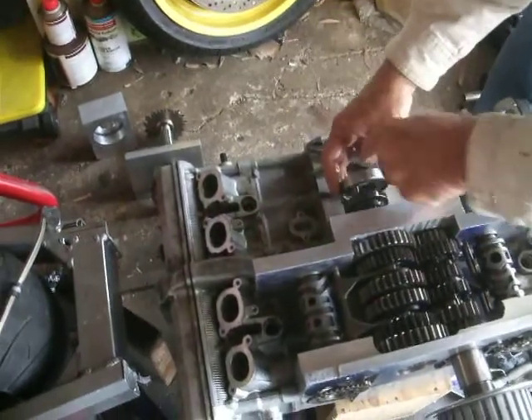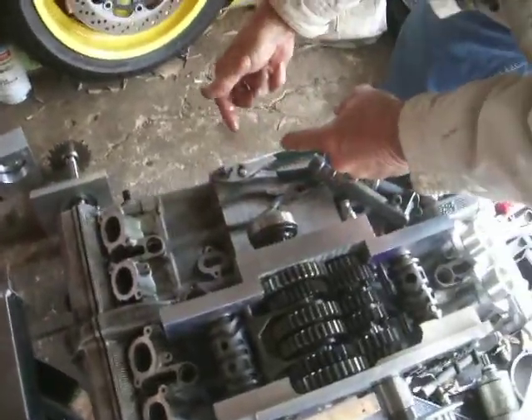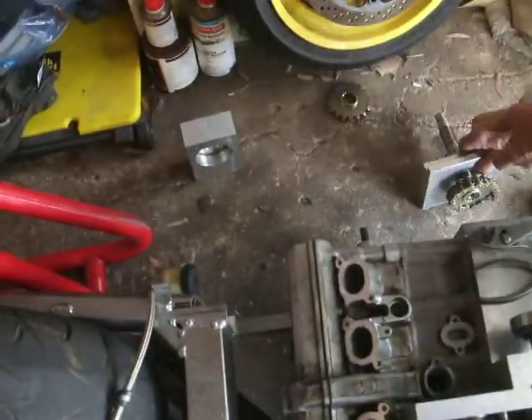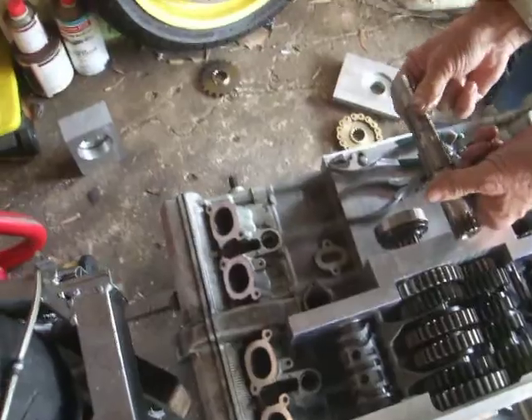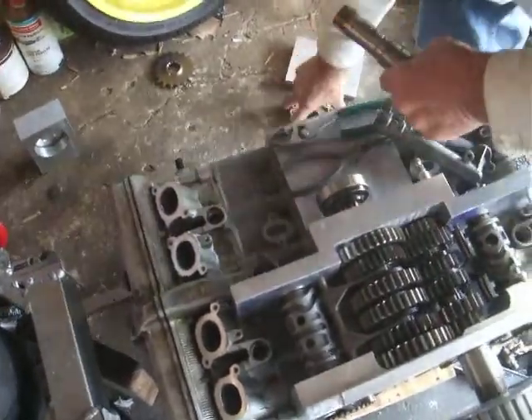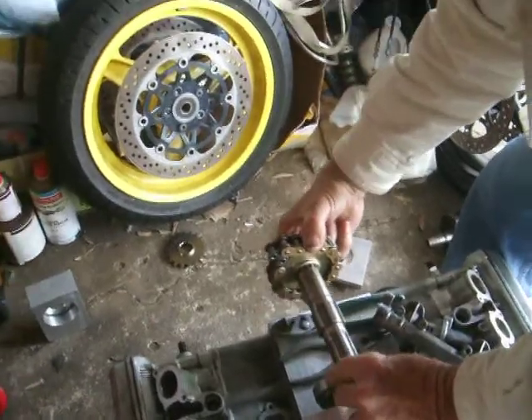This has the shock coming out of there and going onto the sprocket. I'm not using this shock because I've got a better one. Can you see how we would do that and put that on there? There you are. That shock goes on there and drives it.